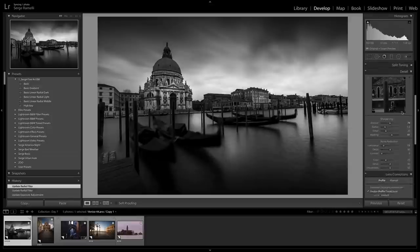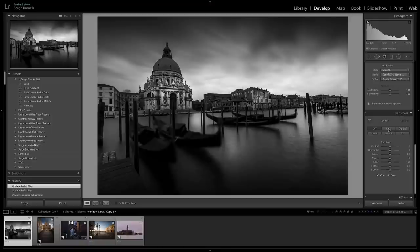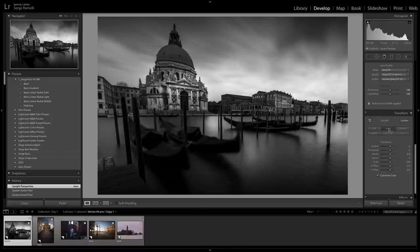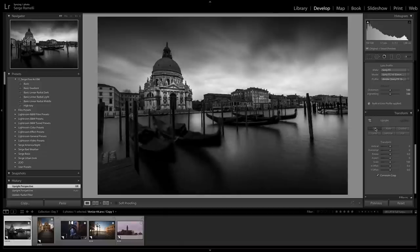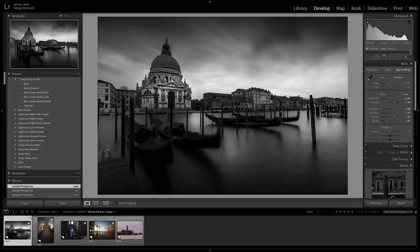The photo is a little crooked, so I'm going to go to Upright Auto and see what it gives me. Not bad, but I think I'm going to go to Level — yeah, level is fine. I just wanted to level the photo slightly. And voila, in a few clicks — of course for my book I spend more time making sure there's no sensor dust — but in essence the biggest part of the retouching has been done. That's a cool black and white.